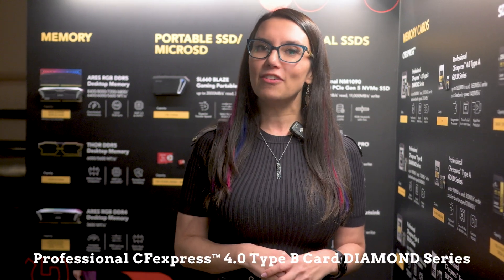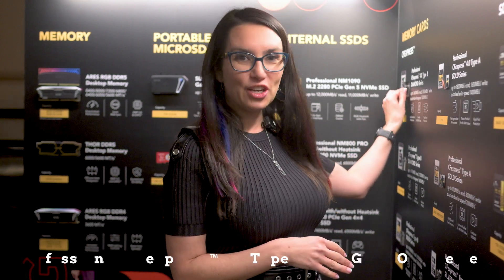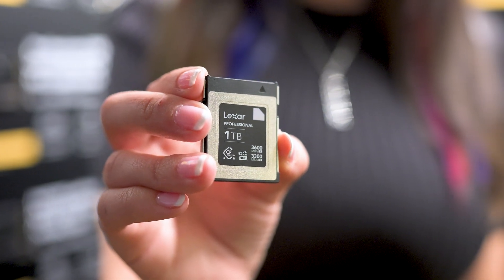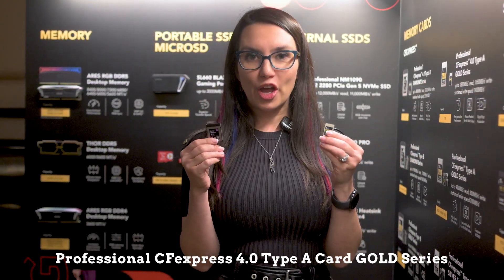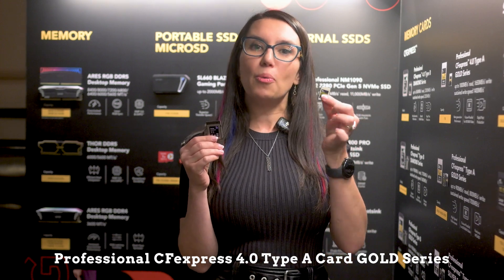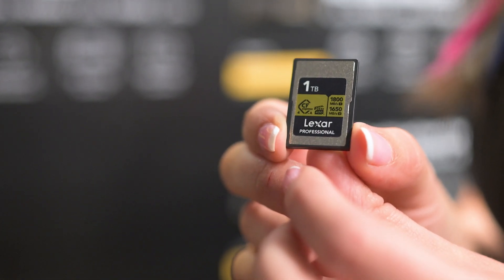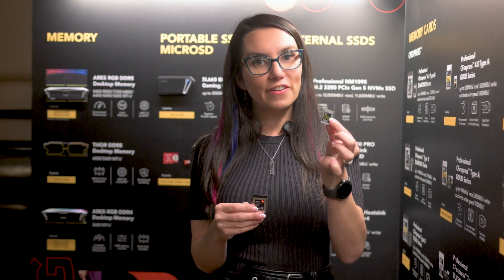The Professional CF Express 4.0 Type B Card Diamond Series, which I have just here — I promise I'm allowed to take that off the wall. This is up to 3600 megabyte per second read and 3300 write. And I'm going to bring out its buddy right here: the Professional CF Express 4.0 Type A Card Gold Series, which is up to 1800 megabyte per second read and 1650 write.